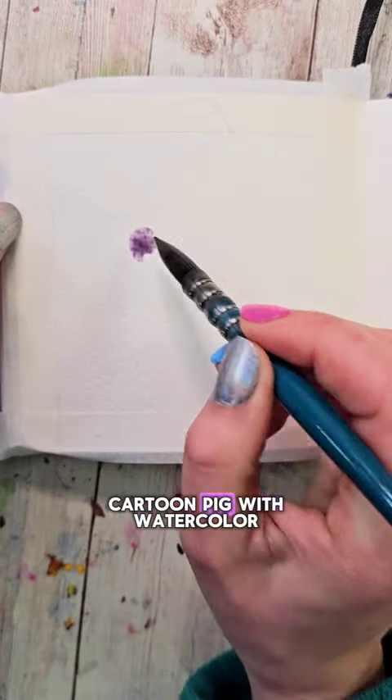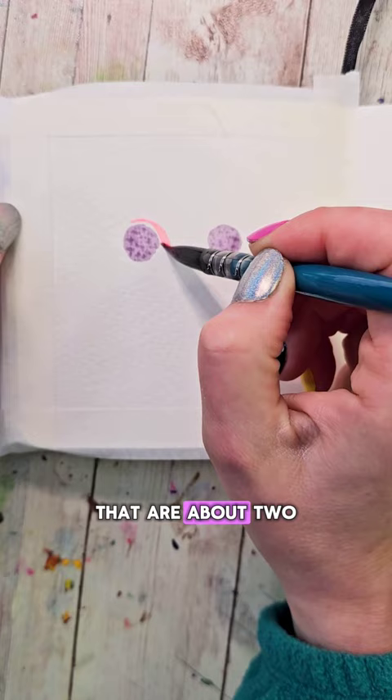Paint a cute little cartoon pig with watercolor. Start by filling your brush with a nice light purple color and make two circles that are about two circles apart from each other. Then wash it and fill it with a nice bright pinky color.